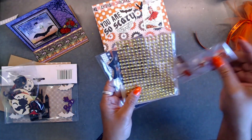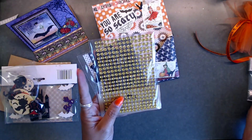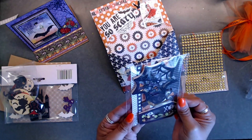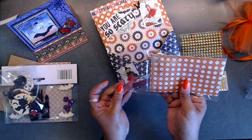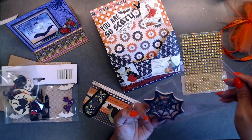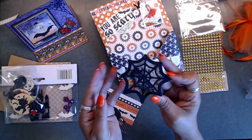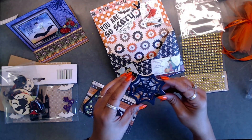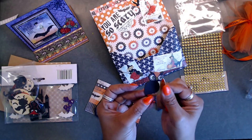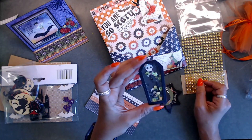In the next envelope she has some little gems and paper clips. And here are her little shaker pieces - let's take a look! This spiderweb one is so fun with a little spider - so stinking cute. I absolutely love shakers, I could shake them all day. She also put a little owl in here, and did a little coffin shaker too.